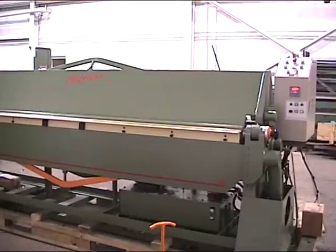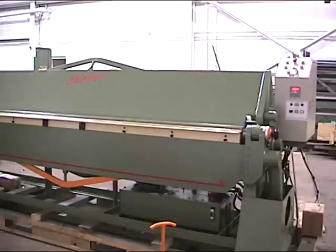This is a Chicago model HSV-1014 hydraulic leaf brake, with a forming capacity of 14 gauge by 10 foot.